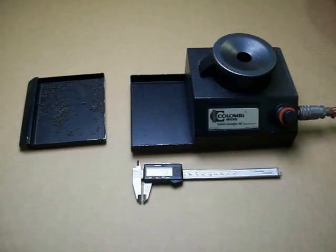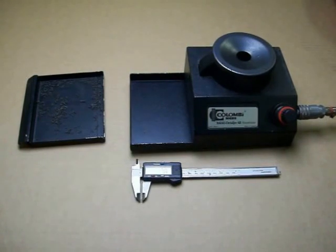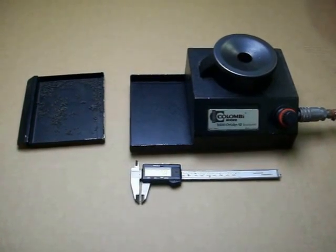Alright, this is Moose here. We're videoing the Columbi micro spring separator. This is the smallest springs we had — they measure 1.78 millimeters. You can see one down in there. Pretty small springs.